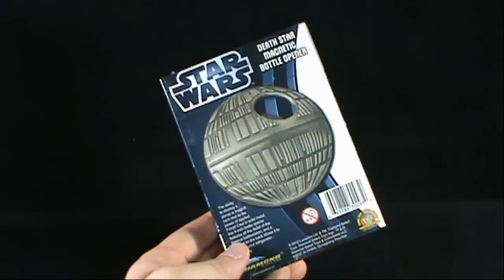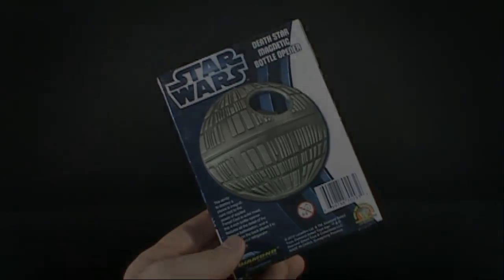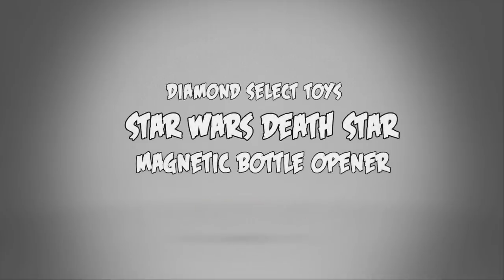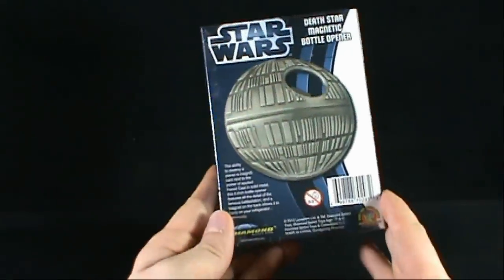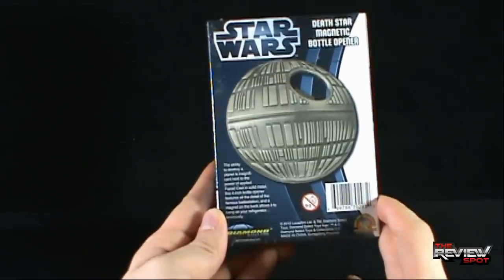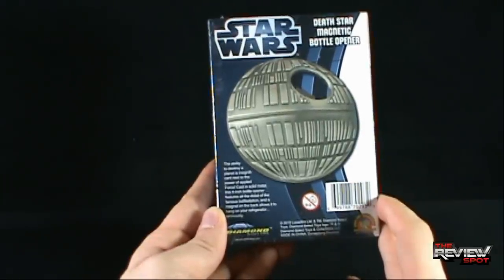Today's Random Spot, we're having a look at the Star Wars Death Star Magnetic Bottle Opener. The ability to destroy a planet is insignificant next to the power of applied force. Cast in solid metal, this 4-inch bottle opener features all the detail of the famous battle station and a magnet on the back to allow it to hang on your refrigerator.